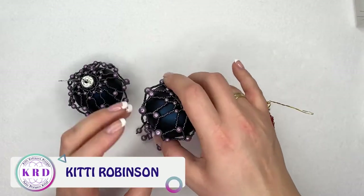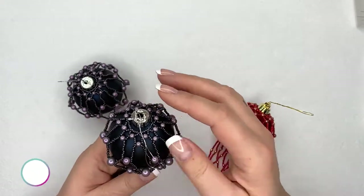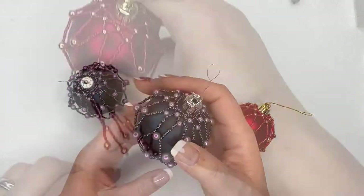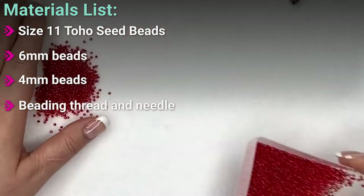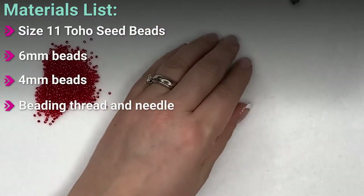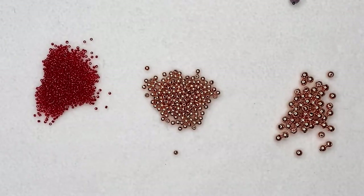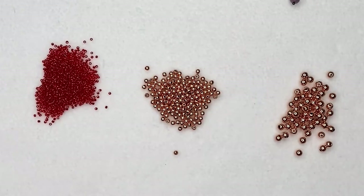Christmas is my favorite time of year — not just for the food, family, and presents, but because I get to decorate the house. For the materials, you'll need some size 11 seed beads — quite a lot of them — some four millimeter beads, some six millimeter beads, and thread. If you're doing the fully netted version it's going to take a lot of thread, but never more than a couple of arm spans.